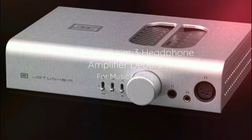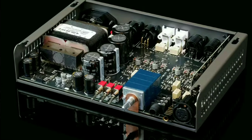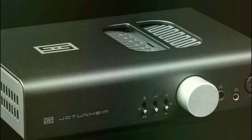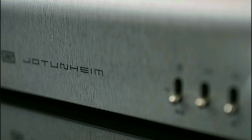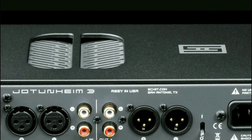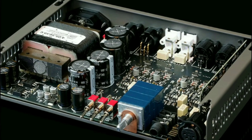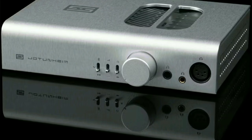If you're just using the single-ended connection, the power takes a hit, especially if you're running higher impedance headphones. You get at least 2.4 watts into 16 ohms, 2 watts into 32 ohms, 1.2 watts into 50 ohms, 300 milliwatts into 300 ohms, and 160 milliwatts into 600 ohms. That's the full specification you're getting right here.